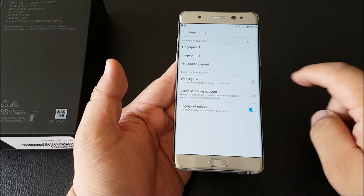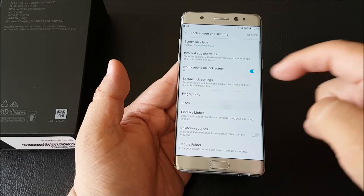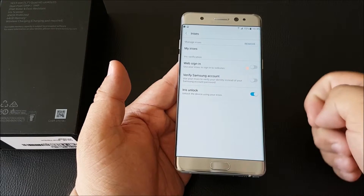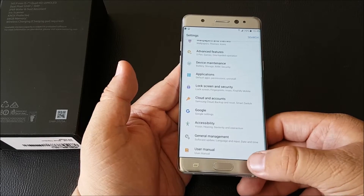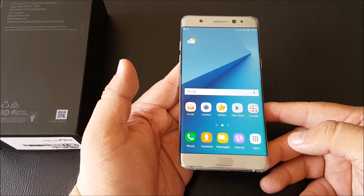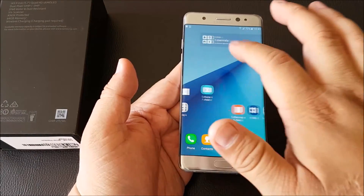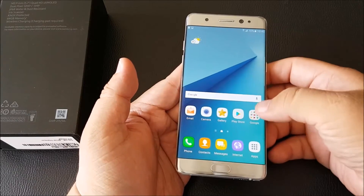You can sign in to websites using the fingerprint, and you can do the same with the iris scanner — for instance, to verify your Samsung account. Both the fingerprint and the iris scanner are actually a lot faster than those on the S7, which is quite interesting.